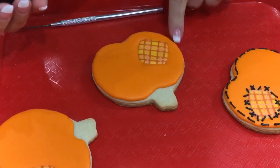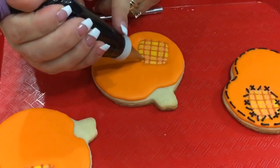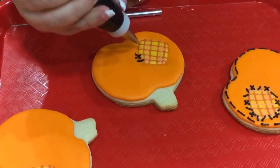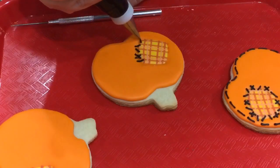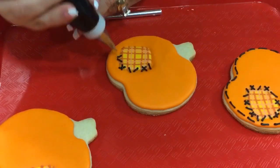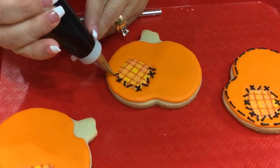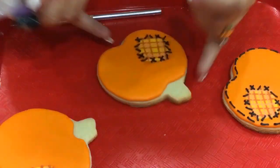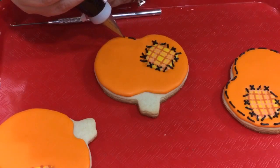I gave this plenty of time to dry, so now I have my black icing at thick consistency in a tip 0 — you can use a tip 1 — and I want to give it some stitches. You can use white stitches, brown stitches; I'm just going to use black. I'm going to make little lines in different directions and give it some little X's as well, so it looks like it's been stitched up. Just go ahead and go around your square, and then make little tiny lines all around your pumpkin.